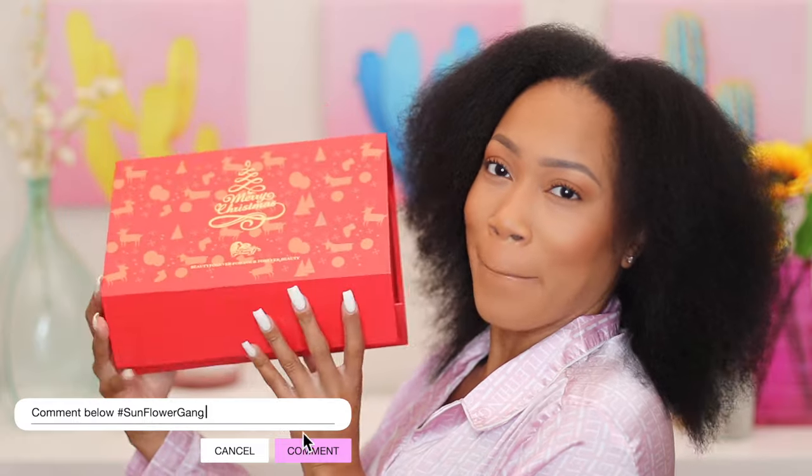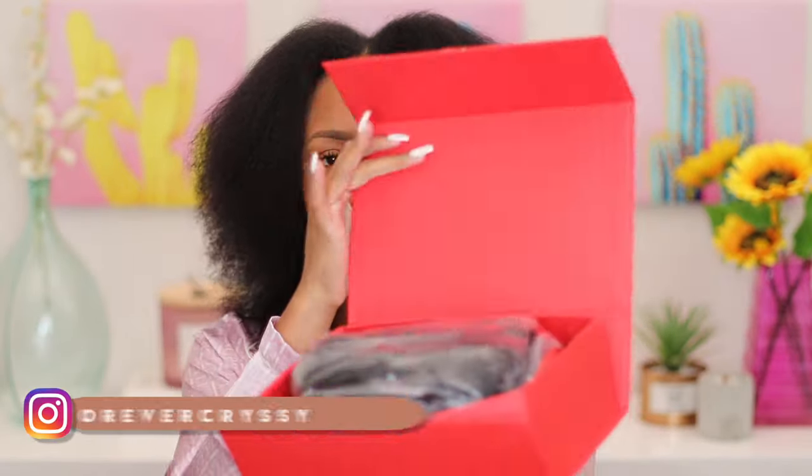Hey babies, welcome back to my channel. If you are new here, welcome — now's a good time to go ahead and subscribe. As you guys can see from the title, today's video is in collaboration with Beauty Forever Hair. They're introducing their new v-part unit, and of course they always give a ton of goodies.